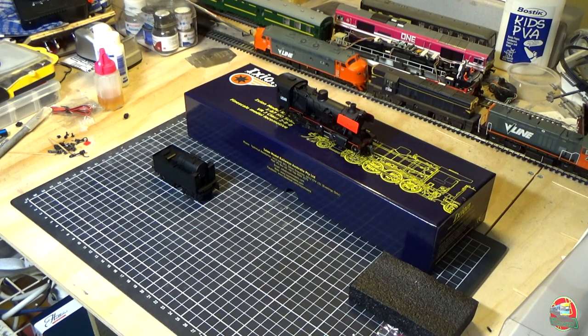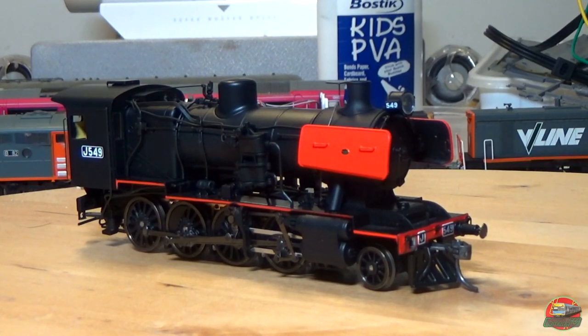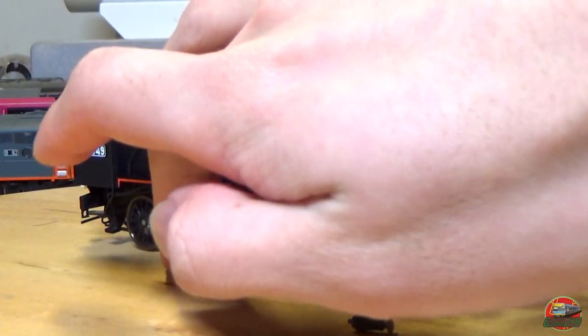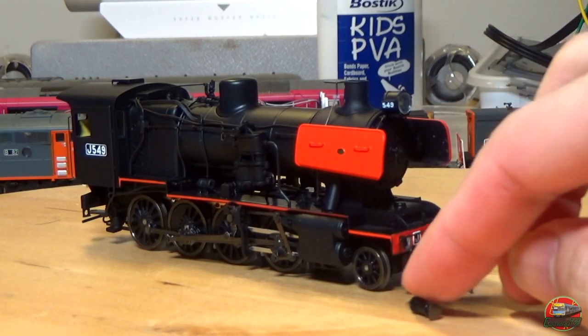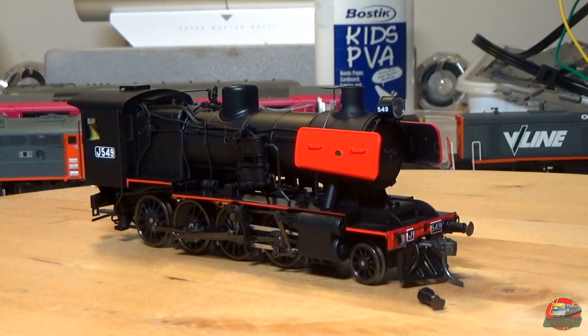There's J549. Everyone may have already noticed there's a slight issue with the model — one of the buffers is missing. By luck it's actually sitting in the box, so it obviously came off in transit, which is really unfortunate. Sometimes postage doesn't always go perfectly. It does show that packing is a component of concern if models can get thrown around. It shouldn't be too difficult to fit back together — I just need to make sure I put it the right way around because it has a cutout, unlike the British ones which are just circular. I'll quickly get the buffer put back on.